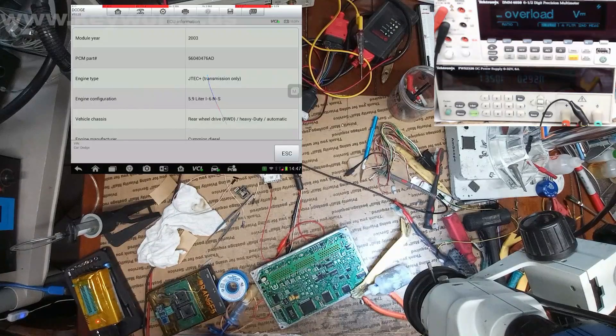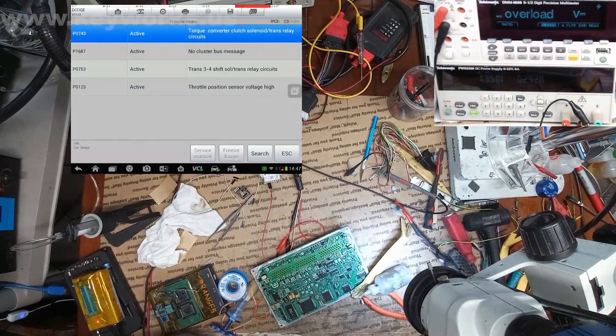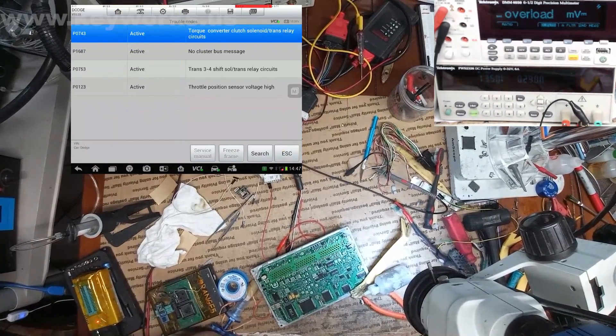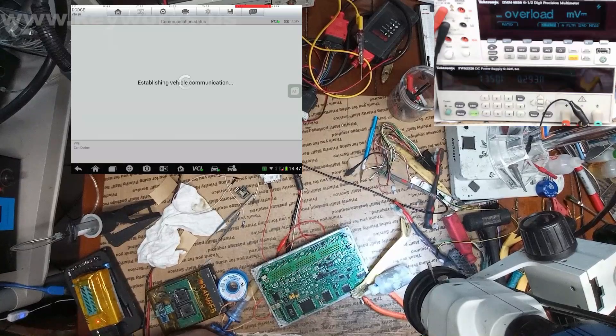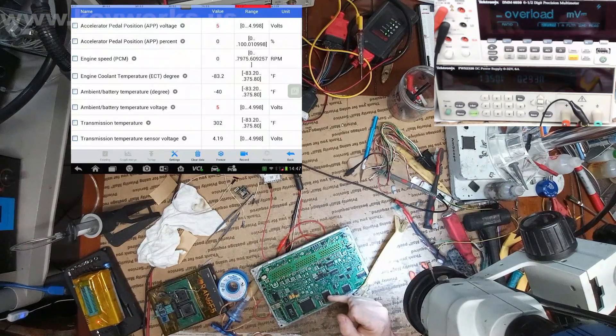Alright, so we're up to 209 milliamps now. I went ahead and connected in. This is our part number — that is correct. We've got our JTAC transmission for 2003. Here we can read our codes. These are normal codes to see right now because we don't have anything hooked up. We can go into our live data. Everything is functioning properly. I'm pretty sure it was this secondary chip that was bad.